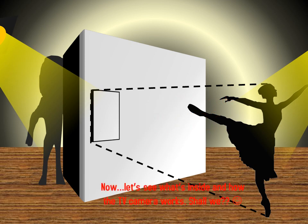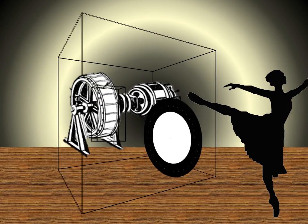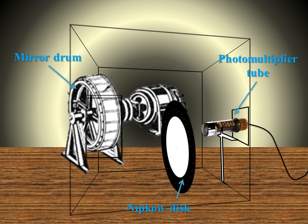Now let's see what's inside and how the TV camera works. Inside this TV camera it contains a mirror drum, a Nipkow disc, and a photomultiplier tube. Why do we need a photomultiplier tube? Compared to a photoelectric cell it's quite small, so due to the 240 lines producing a large image, it must have a photomultiplier tube.